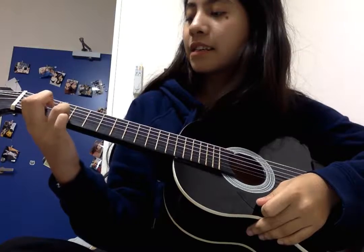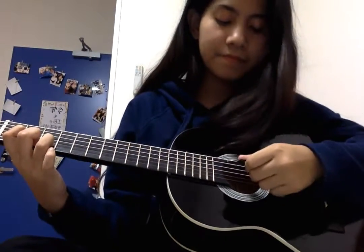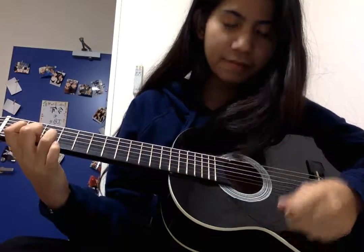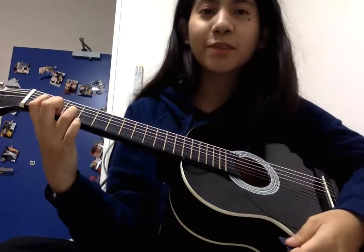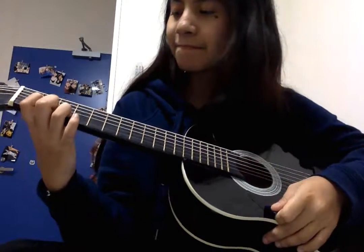Let me play the beginning of the song. I'm sorry guys, this is really beginner-level — it's my capstone project. I practiced for most of my winter break for this. This is my last project in high school and I'm almost graduating soon.